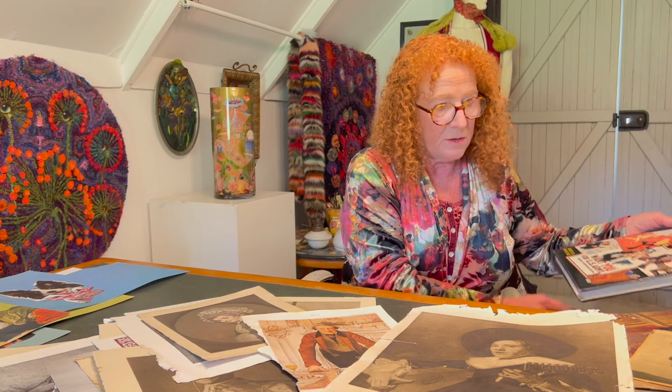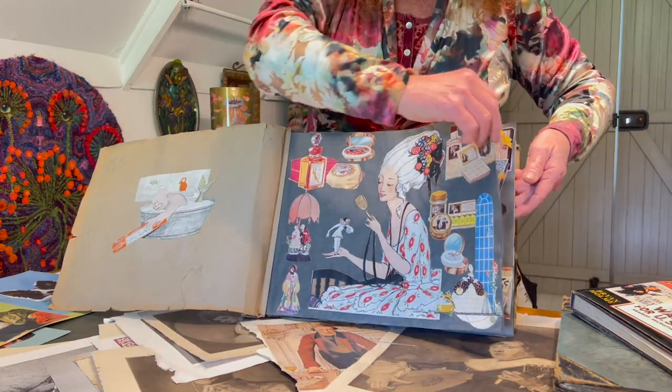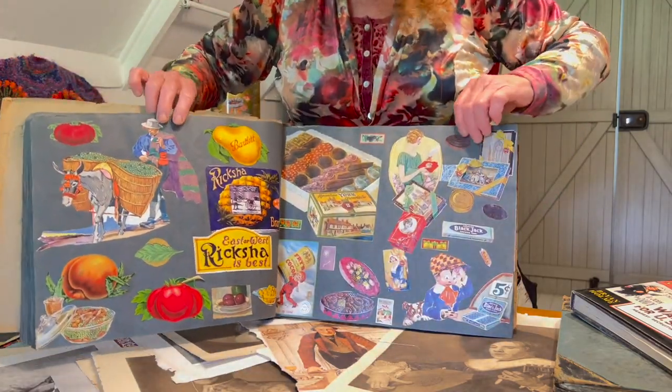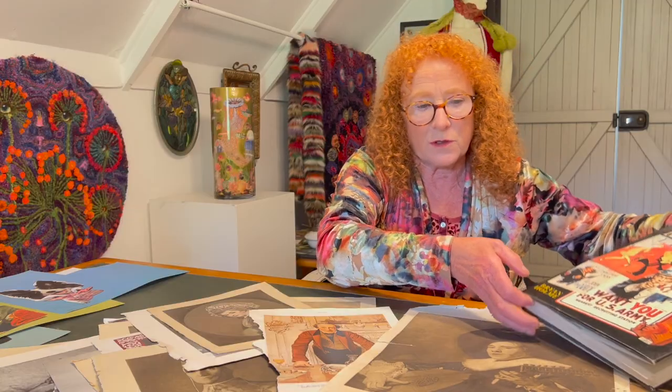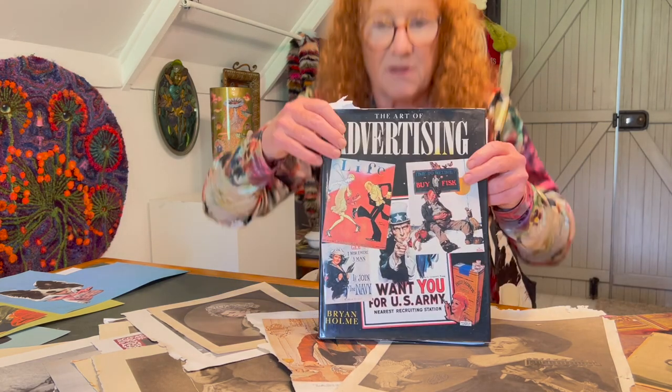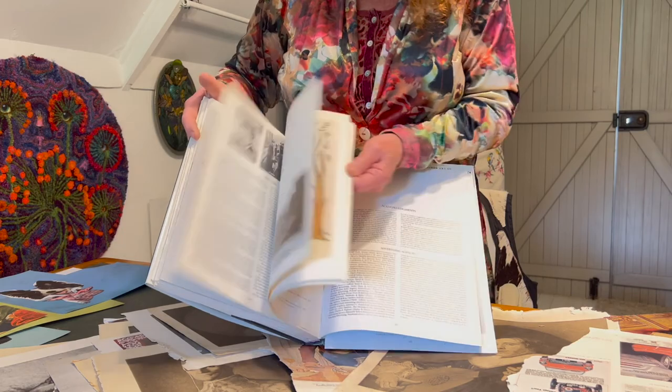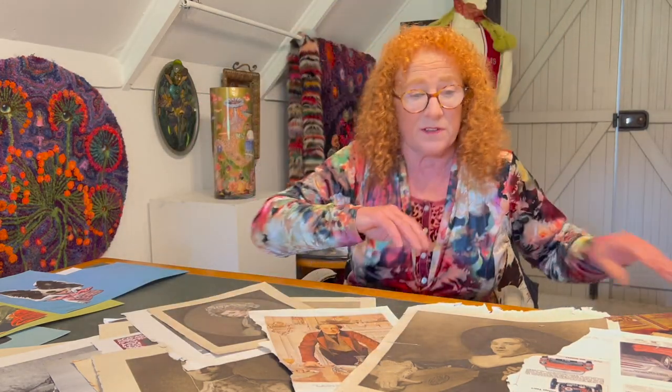Obviously not everyone has 3,000 old prints down in their shed — I appreciate that — and some I would never use because they are of real importance, like this beautiful 1920s advertising scrapbook. Paper was so important in those days; if you found full color in a 1920s magazine you'd cut it out and save it. But if you've got no vintage ephemera near you, you could buy one of these books from an op shop — it goes from the 1800s to about the 1960s, with many wonderful examples of advertising imagery. Just go to op shops and charity shops and have fun.